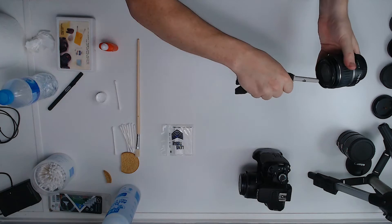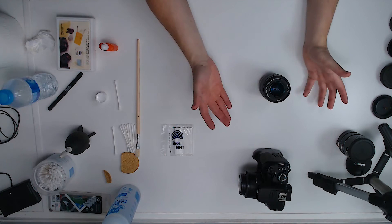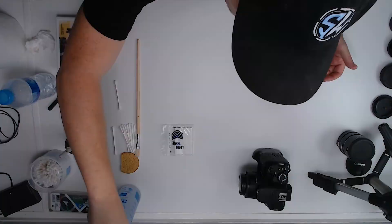After brushing and puffing, all the loose dirt is off. Now we just have to deal with smudges and fingerprints. I check the filter thread to make sure it's clean as well. We're finished with the rubbing alcohol for now — I don't use rubbing alcohol on the actual lens itself.